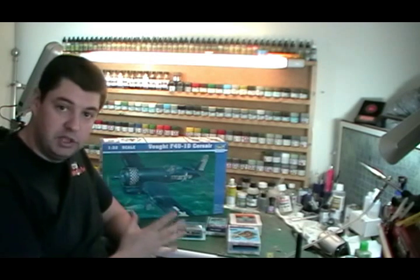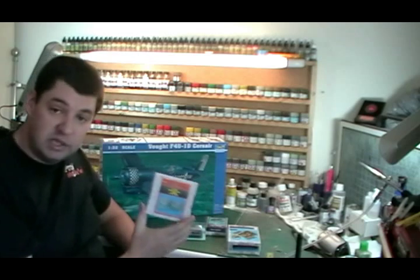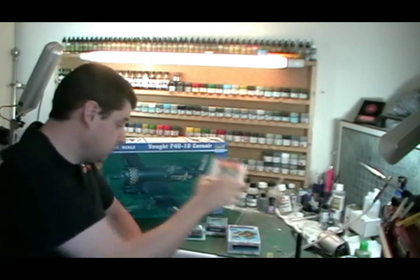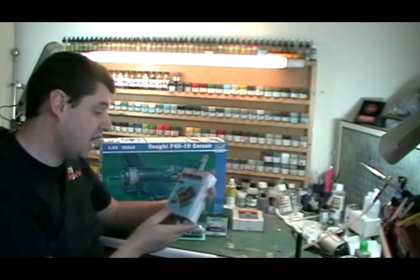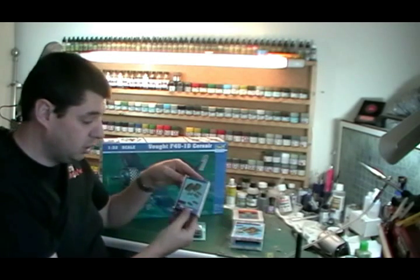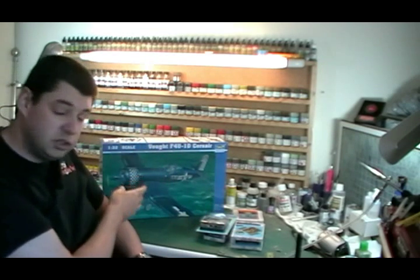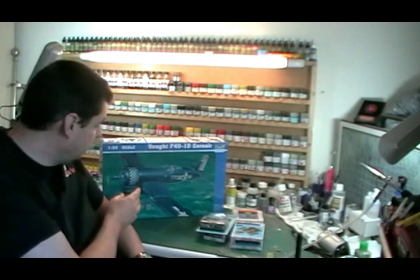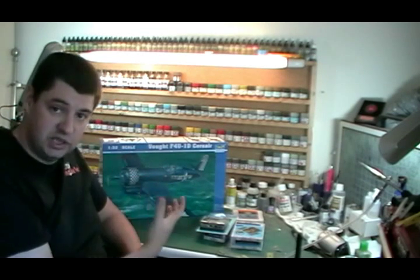This one's going to come fully loaded - we're going to spare nothing on this build whatsoever. We've got a resin aftermarket cockpit made by Quick Boost, a full resin cockpit set by Ares, wheel wells and gun bays from them as well. We've also got a cowl from Mastercasters. Basically anywhere we can, we're going to detail it up and take it to the next level.